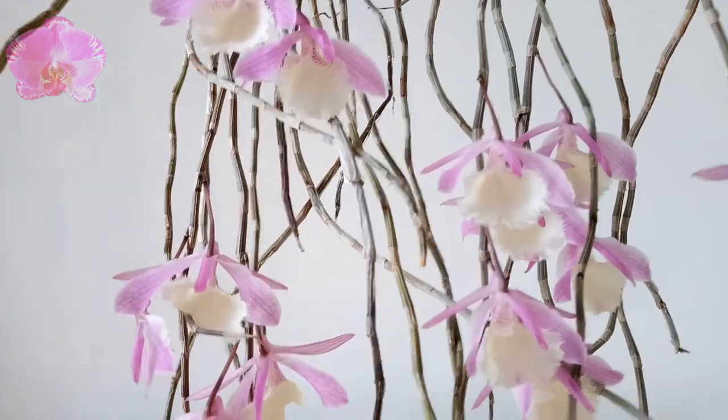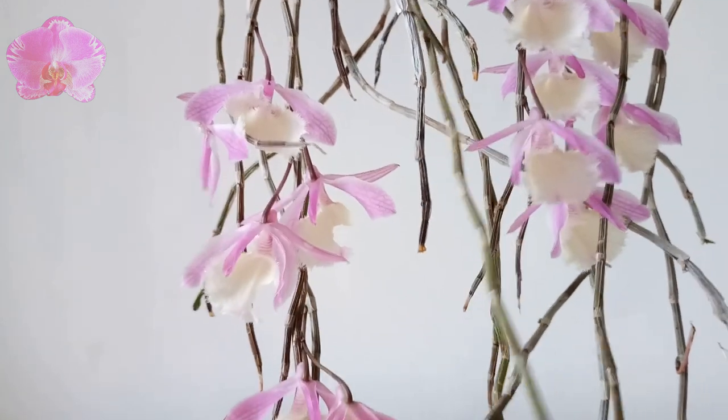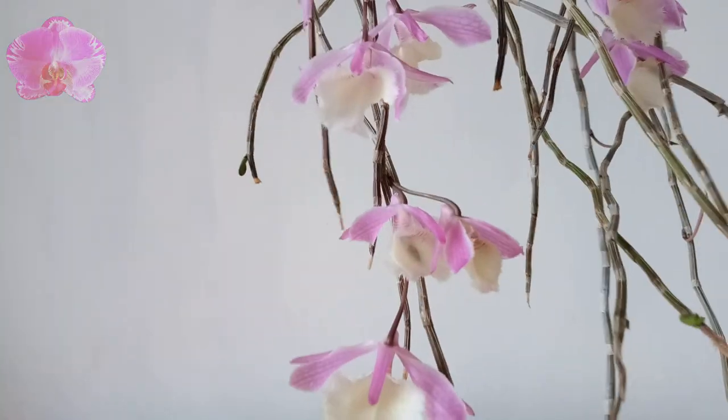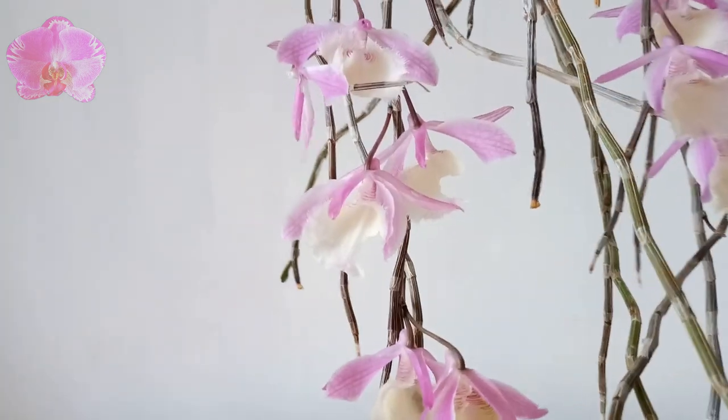When Dendrobium piolati is blooming, we can stop watering to keep the flowers as long as possible. Water will accelerate the activity of its growth and make the flowers last shorter.